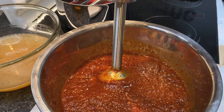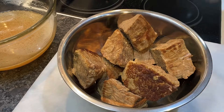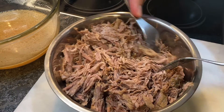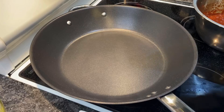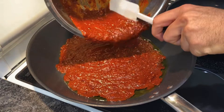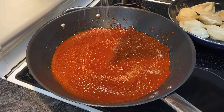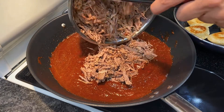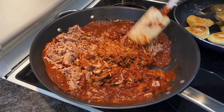Reserve about half a cup of the chili sauce for the masa dough; the rest will be for the filling. Shred your meat completely, making sure the pieces are all the same size. In a large pan, heat three tablespoons of oil over medium-high heat, add your chili paste, salt to taste, then once heated add your shredded beef and sauté until the sauce is completely absorbed by the beef.